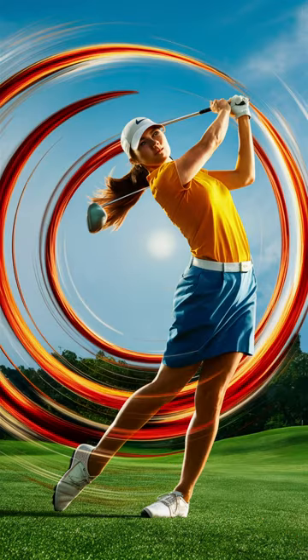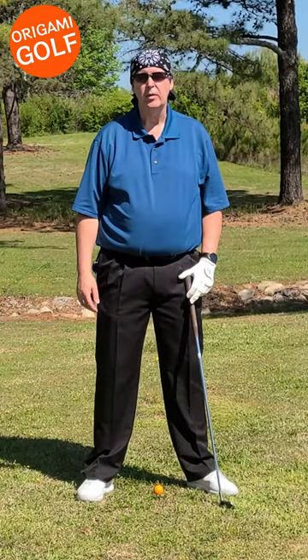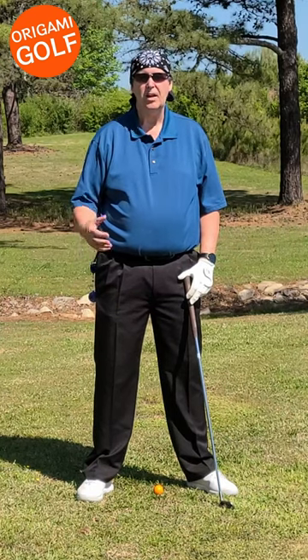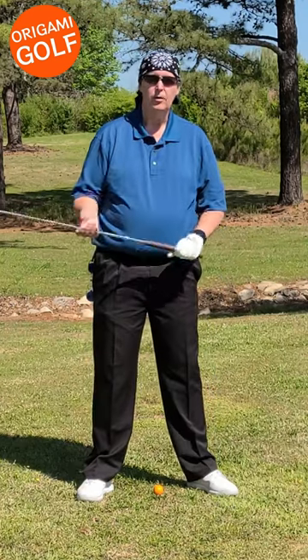The arms are in the middle of the kinetic chain, not at the beginning. I mentioned earlier that the golf swing is like whipping a whip. That means you've got a kinetic chain you've got to work with, but where do your arms fall on the kinetic chain in the golf swing? Well, they're right in the middle.